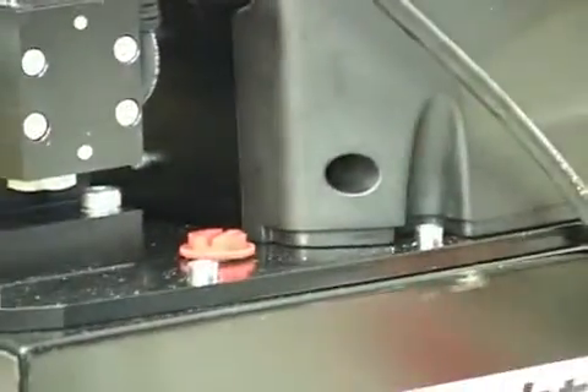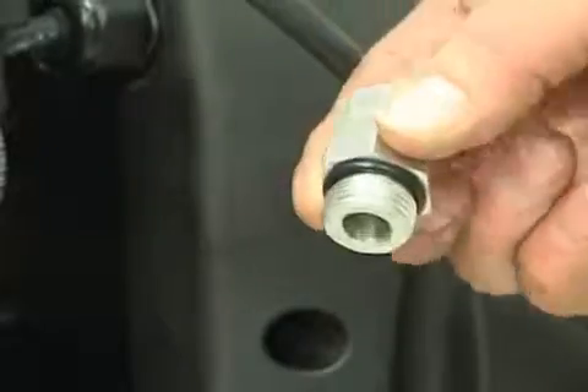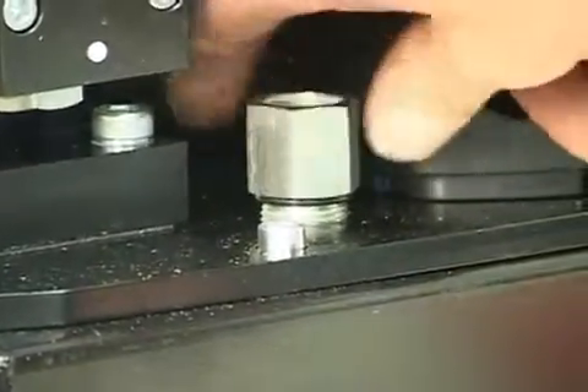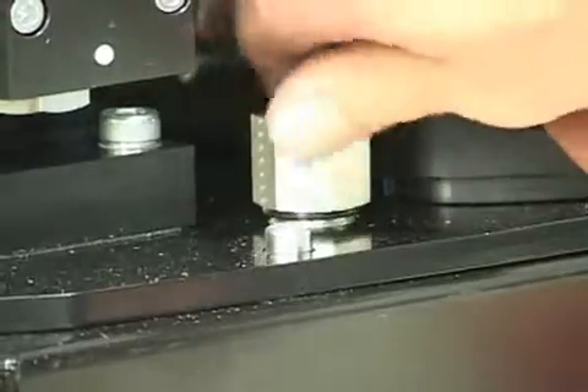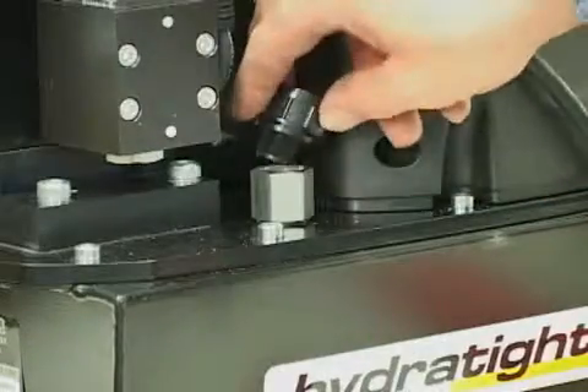The first step is to remove the red shipping plug that comes installed in your pump and replace it with the breather plug and adapter that is included with your unit. The shipping plug is in place to ensure that no leaks happen in the oil reservoir. This breather plug needs to be hand tight.